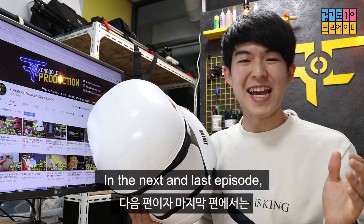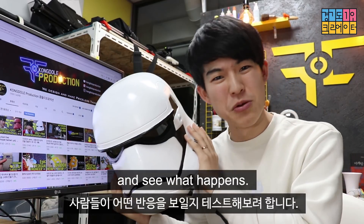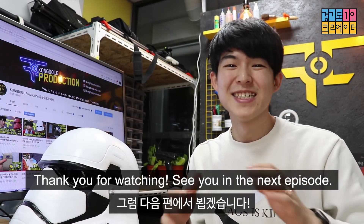I hope you enjoyed the video. In the next and last episode, we're gonna hang out wearing this helmet and see what happens. Thank you for watching. See you in the next video.